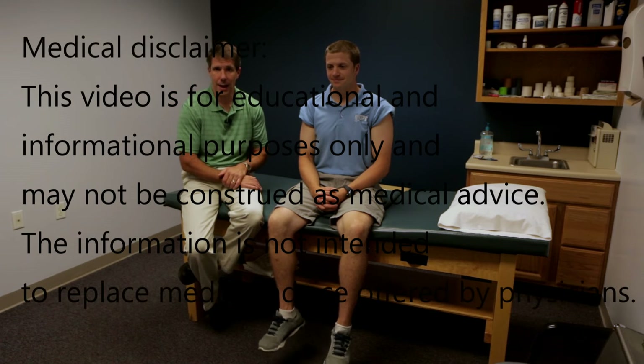With somebody like Brian here, it's going to be easier to identify a bicep rupture, but there are a lot of people who may have a little too much adipose over that part of their arm, and it's hard to see the so-called Popeye muscle that everybody associates with bicep ruptures.